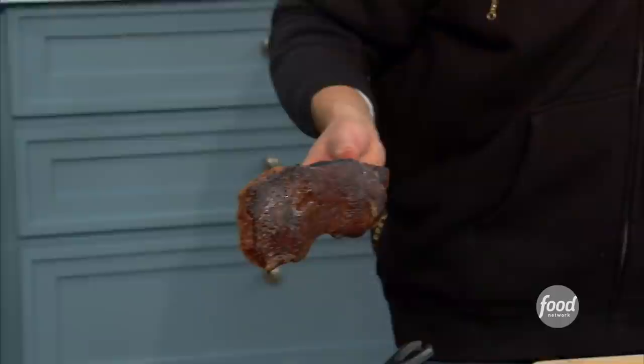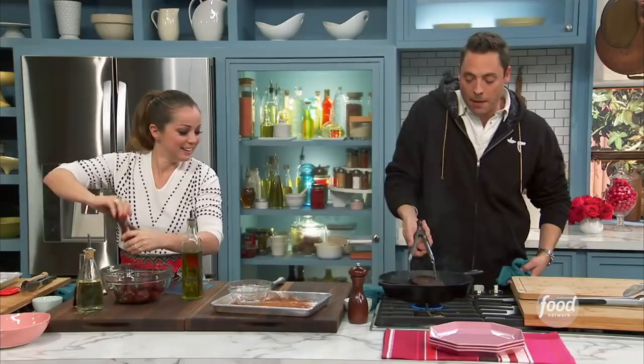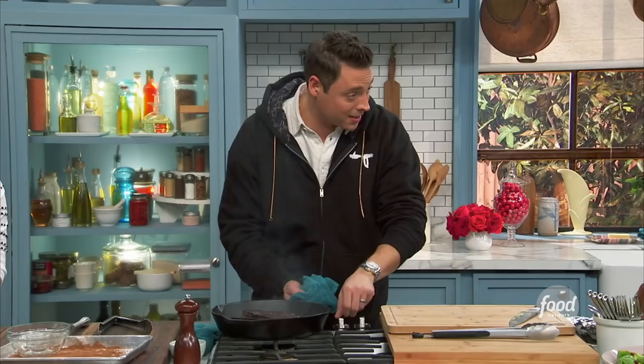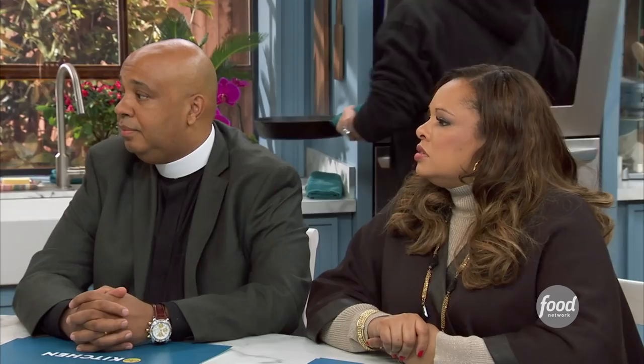That's a sear! We want that beautiful caramelized crust, then let it sizzle for another minute and finish in the oven at 400 degrees until it hits 125°F — that could be 10 to 20 minutes depending on the size of your steak. You need an instant read thermometer for this. Pull it out at 120 and let it rest.